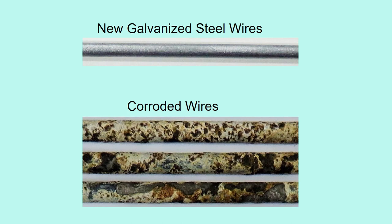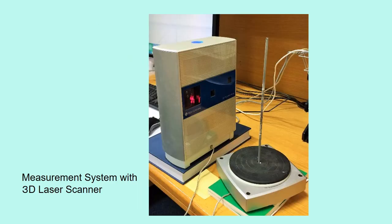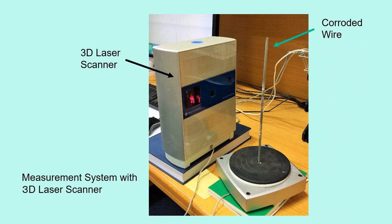Let me explain how we carried out this study. First, we made corroded wires from new carbonized steel wires by the same method mentioned earlier. This is the measurement system with a 3D laser scanner. This is the scanner. The specimen, a corroded wire, was fixed to a rotary table. It rotates automatically. While the wire rotates, surface roughness was measured by the 3D scanner.